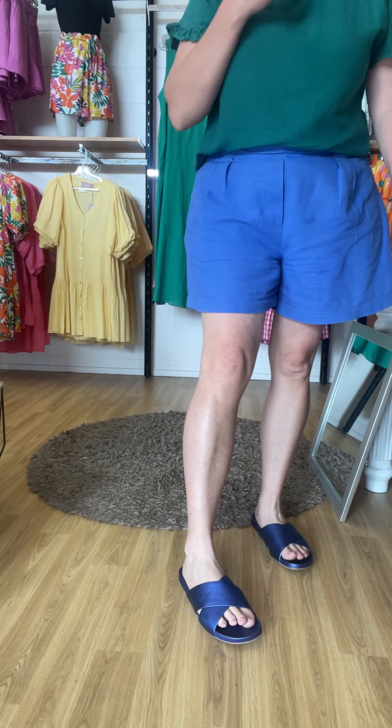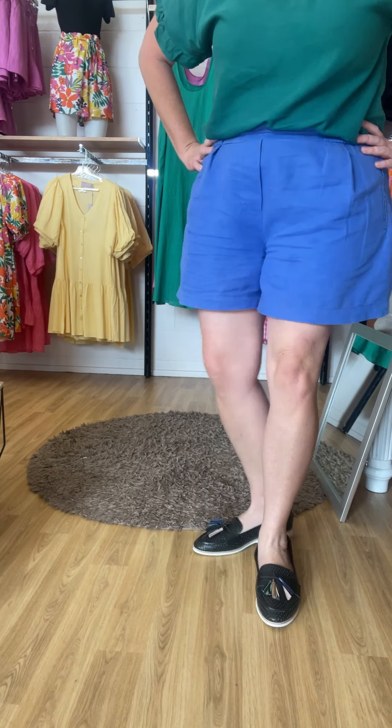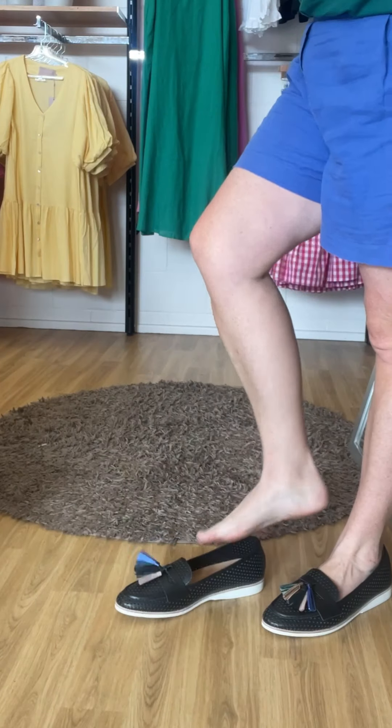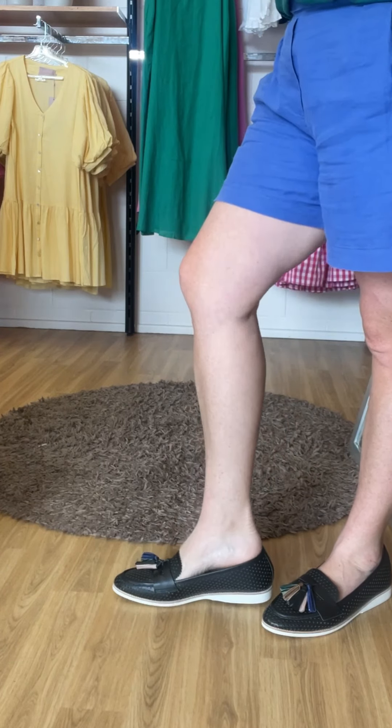That's the Rolly slides, and now I'm going to show you the loafer as well. I have the loafer on — oh my god, it is such a good fit. I've put the size 45 on, which is my normal size. I instantly slide into them — completely hands-free for me to put on.